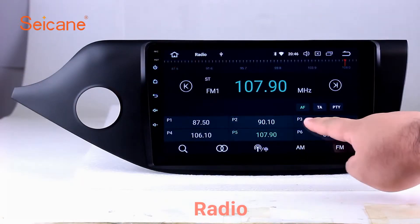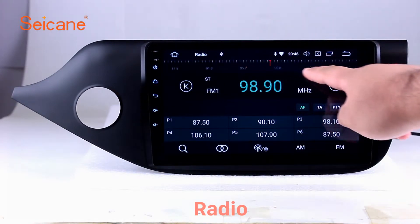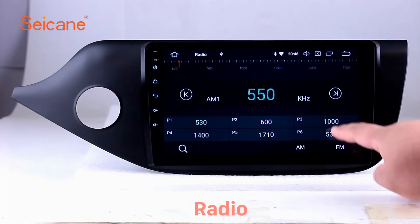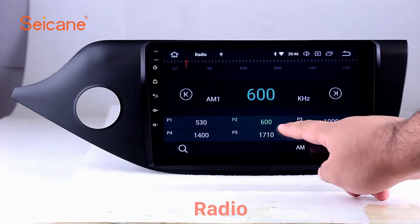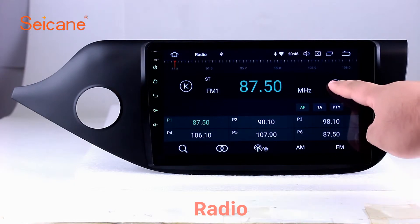Radio. Listen to radio by selecting channels manually or automatically. It supports RDS. You can select channels by program types such as news, science, music, and so on. It has AF and TA function, and it supports band AM and FM. You can shift radio to stereo status and listen to local favorite radio stations.